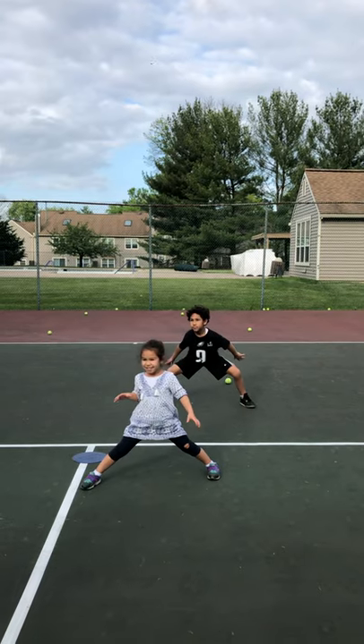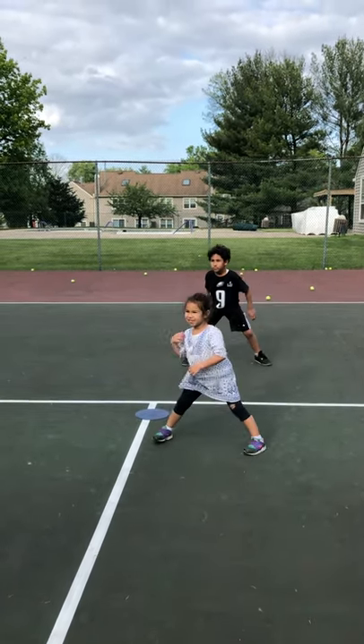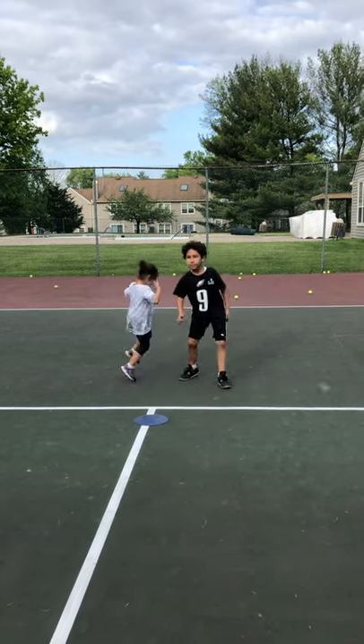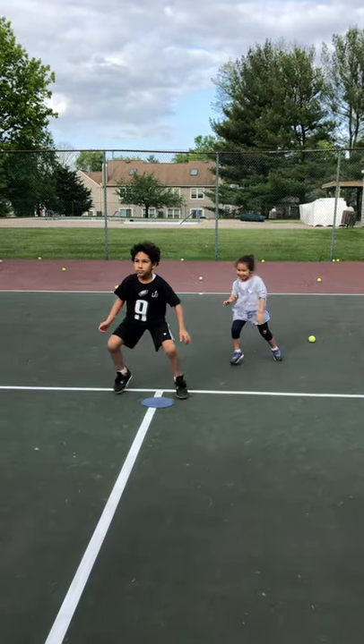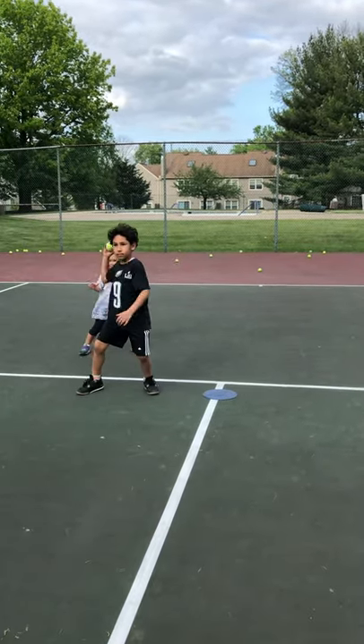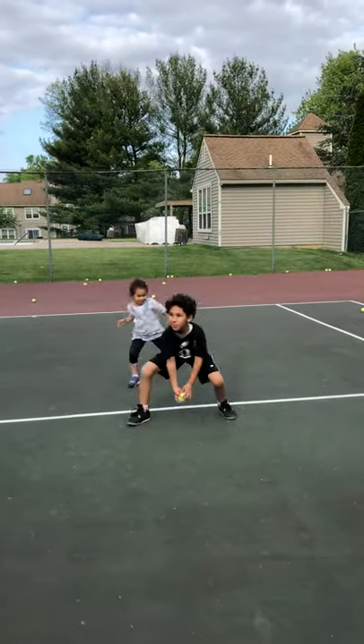Sometimes I give them a bounce catch. Can you catch it? Bounce catch. Good try. And if you miss, guess what — you've got to go to the end of the line. Julian's up. Between your legs, move those feet. Good. Recover back. Here's your bounce catch. And when you catch it, throw it over. Good. Don't hit your dad. Go. Between your legs. End of the line.